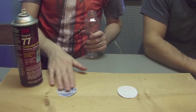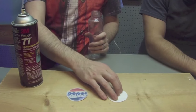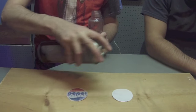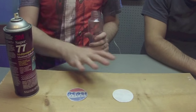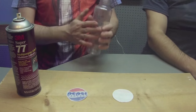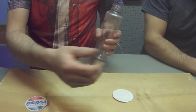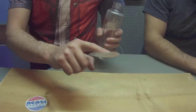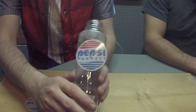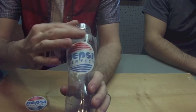Alright guys, so after you print out your labels, you can use packing tape or some type of laminate to protect the paper. Then flip it over to the paper side, get your spray glue, and just give it a little bit — it doesn't have to be a lot, a little goes a long way. You want to let it sit for about 20 to 30 seconds — you don't want to put it on right away because it needs to tack up. You can tell it's ready when you touch it and it's tacky, sticking to your finger. Then just lay it on the bottle, working from the center out, pushing it around the bottle to work out all the ripples.